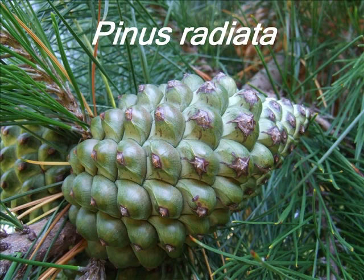This is a short student video guide to the identification of Pinus radiata.